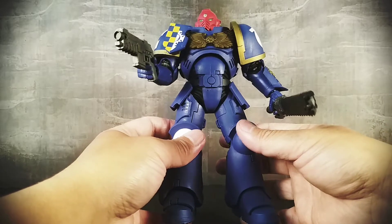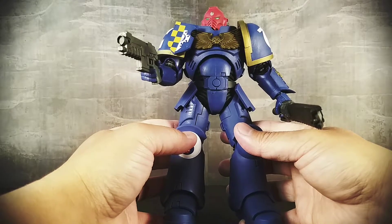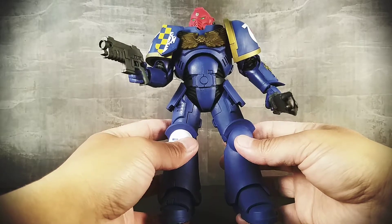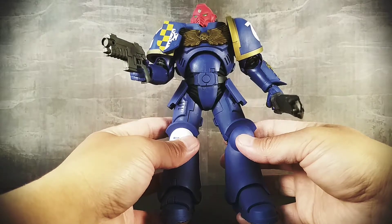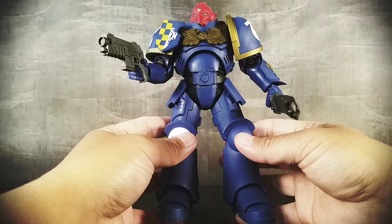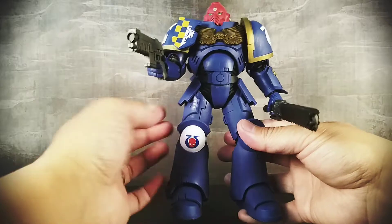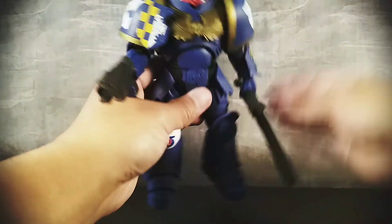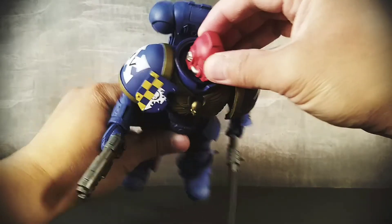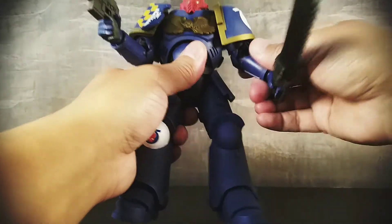Articulation is fair. I don't have many newer McFarlane figures within like the past year or so, although I do have a few Fortnite and Borderlands ones — I think the Fortnite ones were okay as far as articulation. The reason I say that is I want to note that there's a lot of hindrance in articulation on this guy. The points of articulation are there — there's a ton of points of articulation, even in the head, there's all of that. But because of the way the armor is, you're really not going to get a whole lot of range of motion.